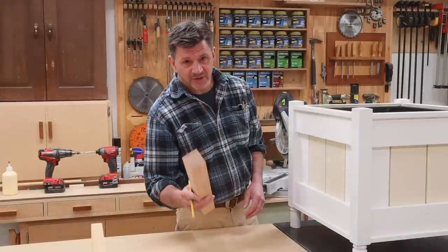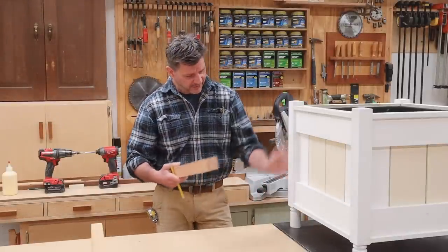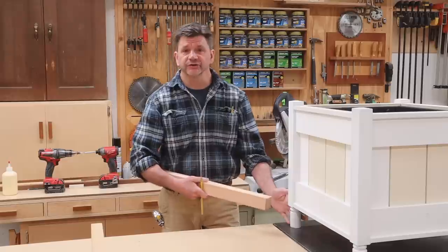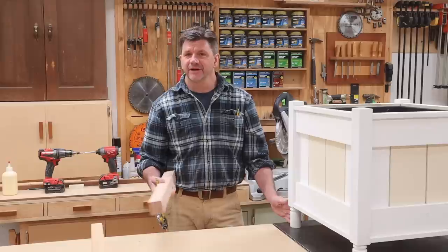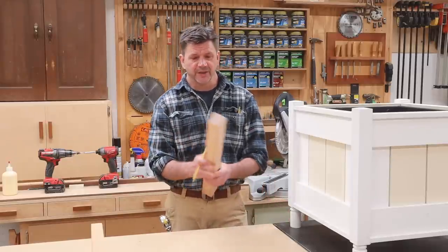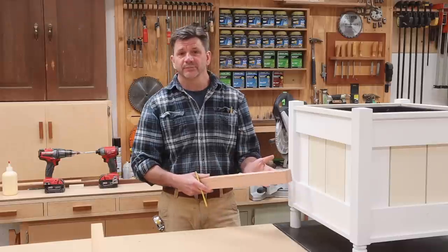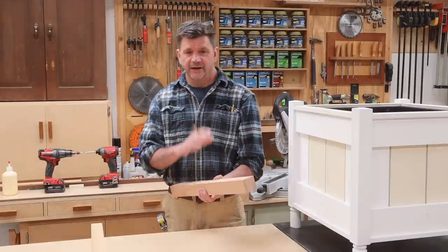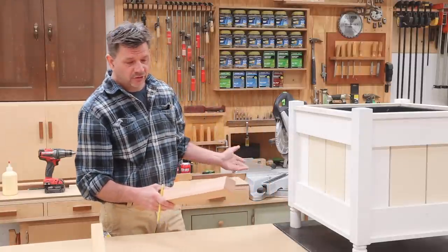Hey everyone and welcome back to the shop. My next project is going to be this planter and as you can see it has turned legs as a decorative element at the bottom. Because not everybody has a lathe in their shop I wanted to give you an alternative leg design, and this design will only require your table saw and your miter saw.